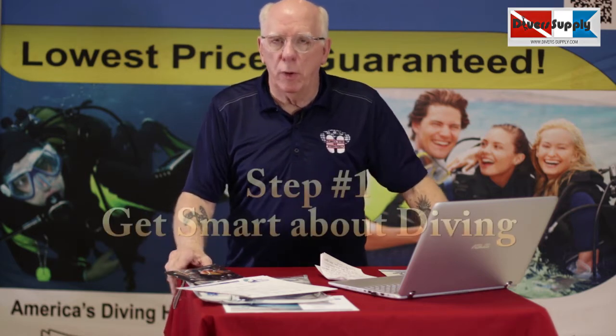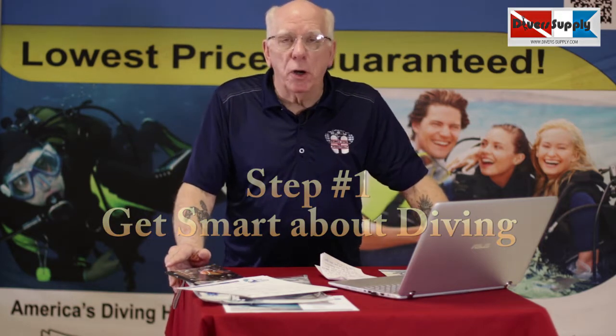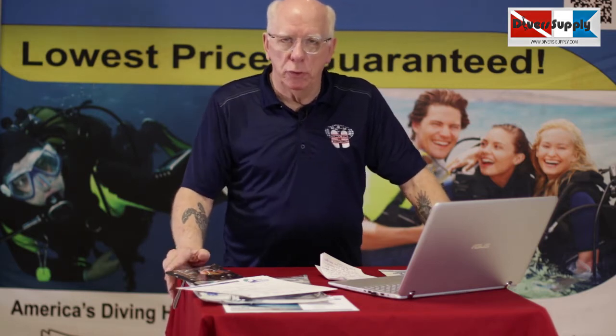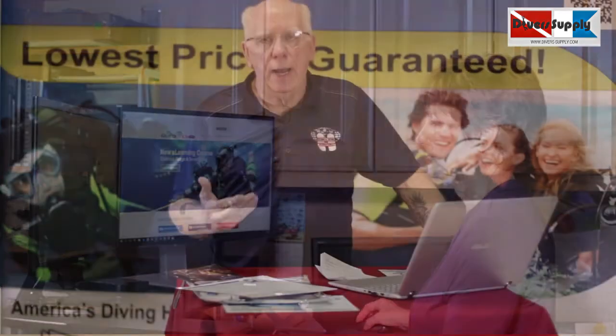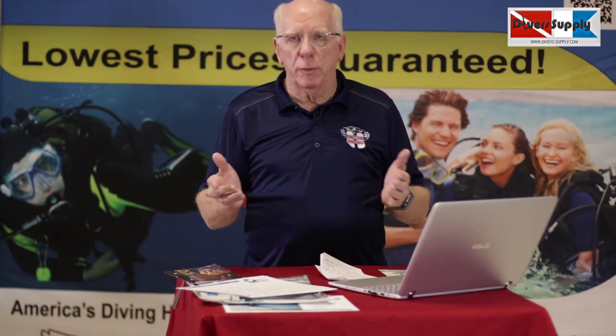The first step is what we call academics — getting smart about diving. What's going to happen is you'll either come in, call us, or email us and sign up for your course. When you do that, we're going to ask you some questions, and if you come in, you'll fill out your paperwork like this folder here.